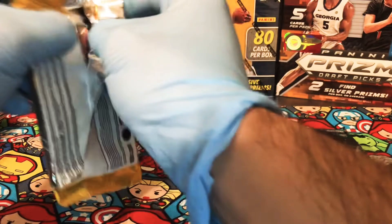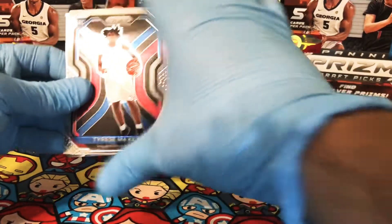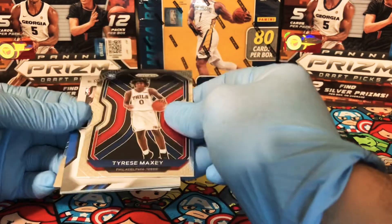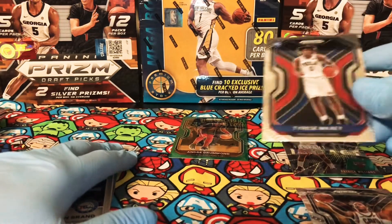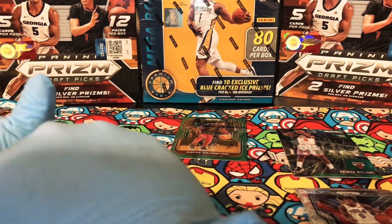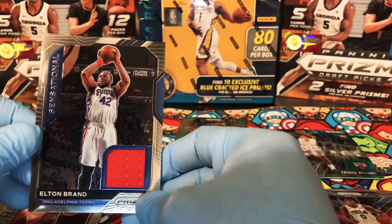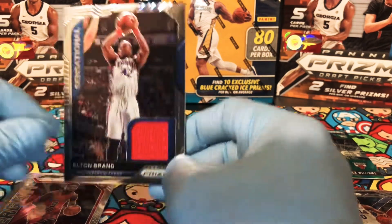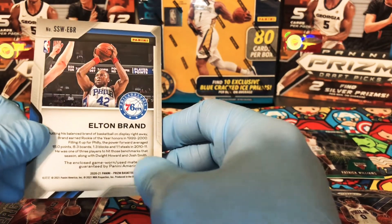Alright, next pack. We start off with a Tyrese Maxey rookie — another pretty good rookie from this class. I believe we have our auto coming up, or it might actually be a memorabilia. It's an Elton Brand Philadelphia 76ers Sensational — this is our memorabilia. So we struck out with the auto in this blaster box.